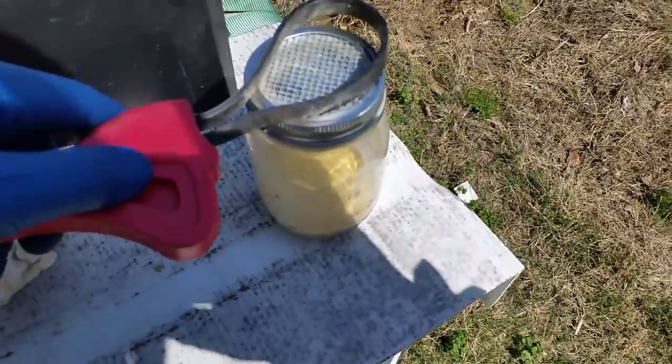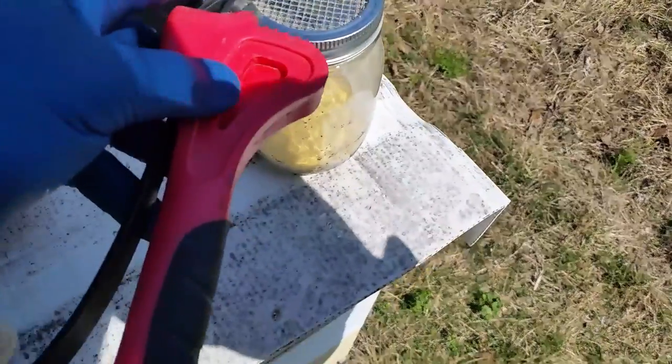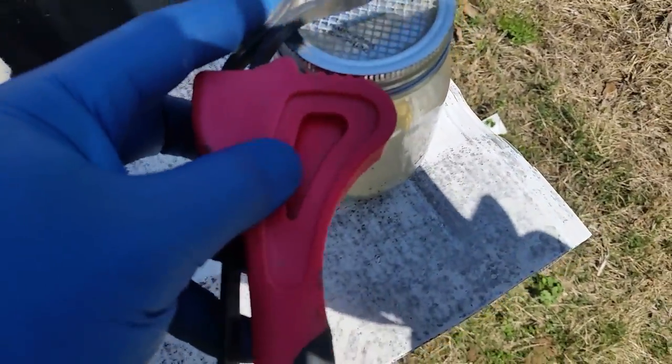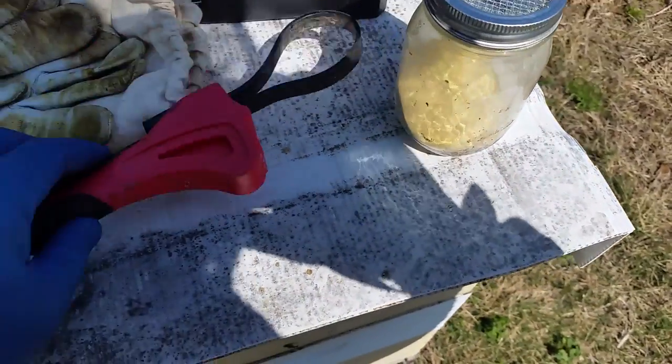You put that around there and you have the leverage right here. You can sit and twist and pop the lids loose on any feeder jar you have. So I keep one of those in there.